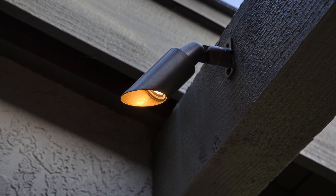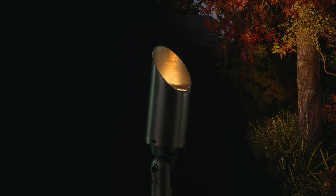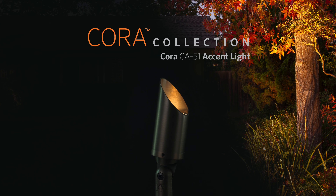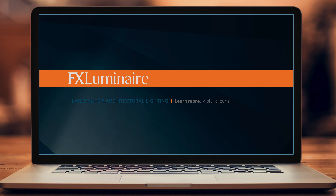Directional accent lights are the most versatile tool in outdoor lighting. Elevate your landscape lighting with the Cora CA51 Accent Light, where elegance meets innovation. Learn more at FXL.com.